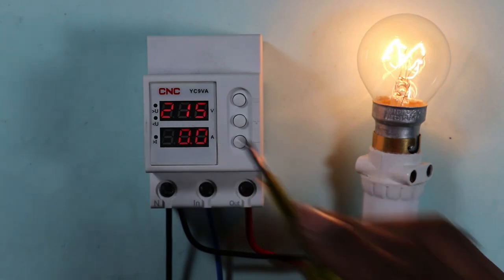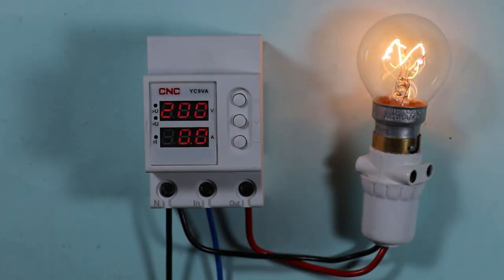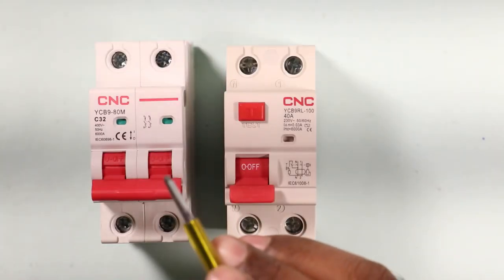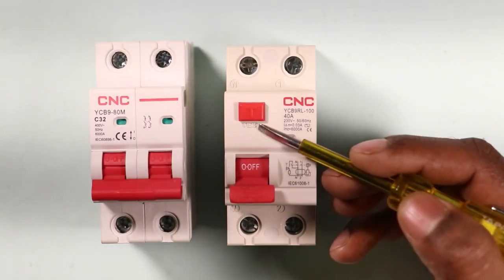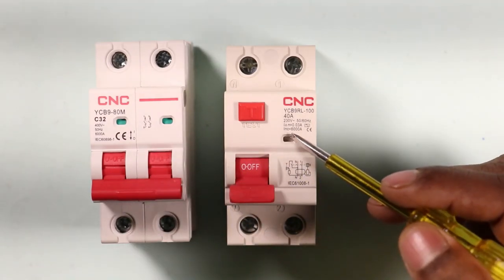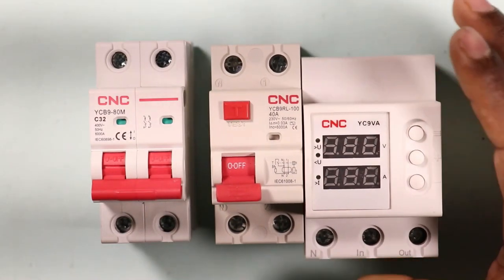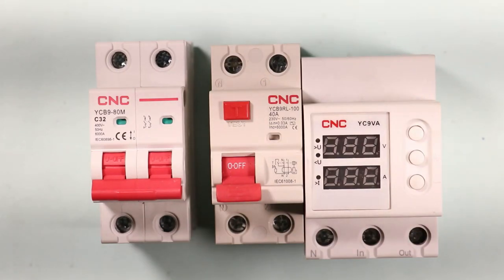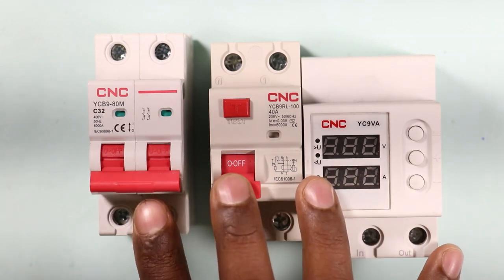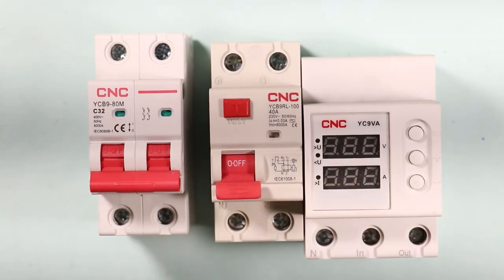Similarly, if the voltage decreases much below the normal voltage, the protection device will again disconnect the power supply completely. Normally we use MCB and RCCB for protection in our homes from electrical faults. Along with these two protection devices, a voltage protection device also needs to be installed. If all three devices are installed in our home, the safety of all appliances from electrical faults is assured.